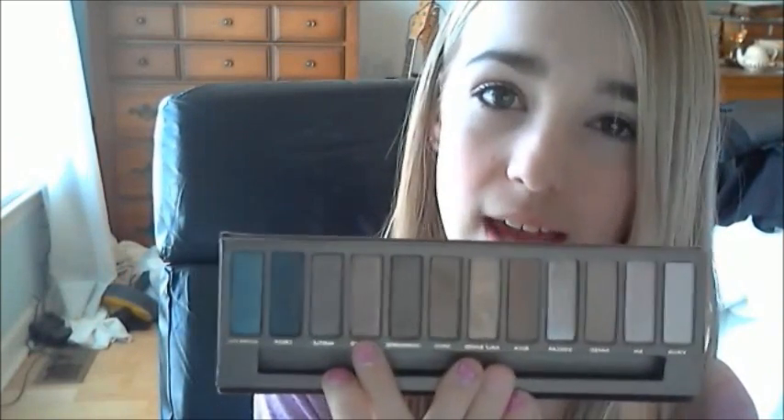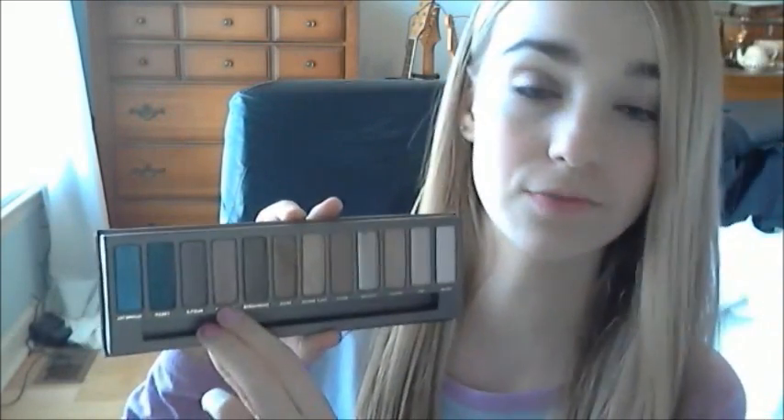This is the Naked Palette, the thing we're going to be using today. Open up your palette, and then we're just going to take this color right here, which is called Toasted. It's near the end. It's just kind of like a pinky color — I know it looks very tan on camera, but if you look it up on Google, it's like a pink, kind of rosy, dusty pink color. It's very gorgeous. So we're just going to take the Urban Decay eyeshadow brush that comes with the palette, pick it up, and apply this all over your eyelid. I'll have a link below of a picture of the palette so you guys can actually see what these colors look like.